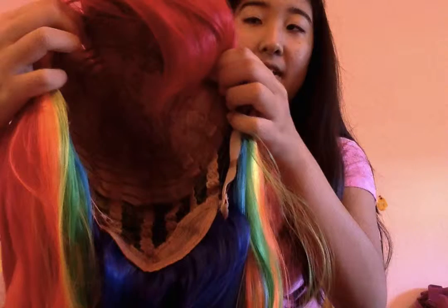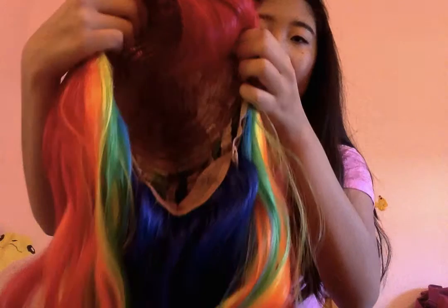This is what the inside of the wig looks like. And it's surprisingly not that tangled, despite the fact that it came on an airplane all the way from China.